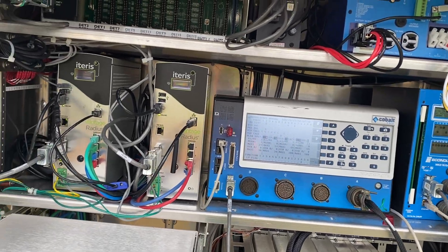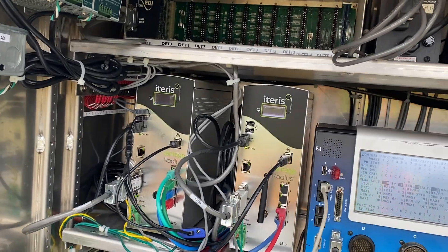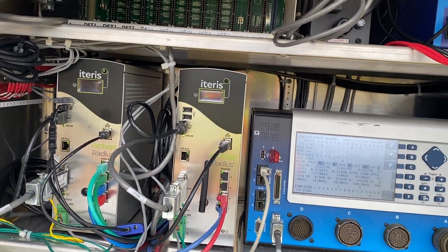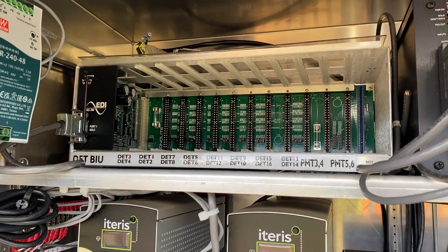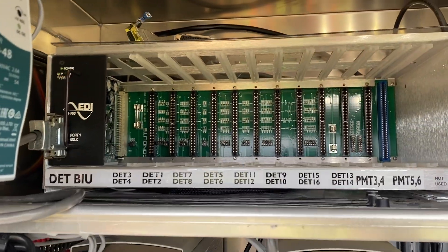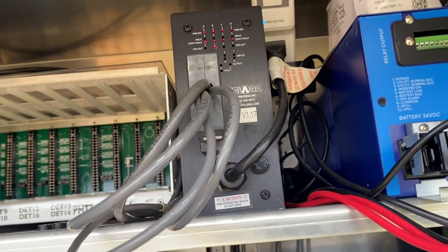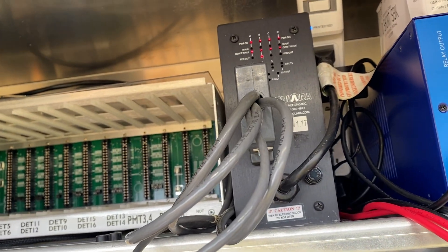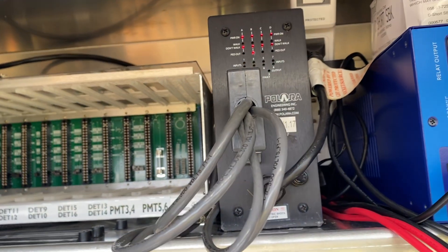We have some updates at the Grand Lake Road, Spar Road, Highway 125 intersection. Removed all of the loops from before, since the paving and milling has begun. Still have the old Polera unit.